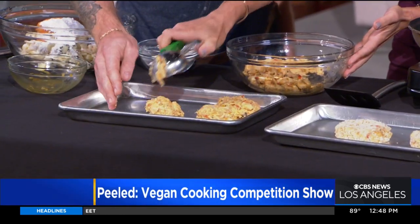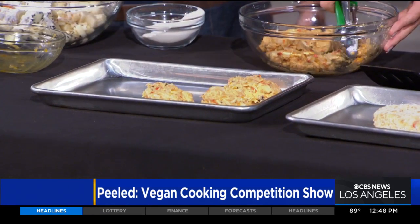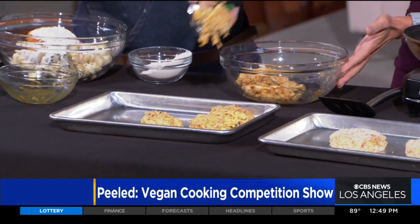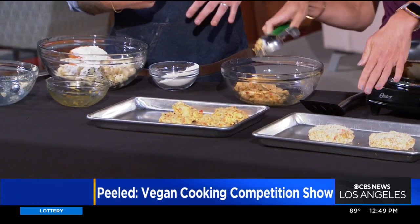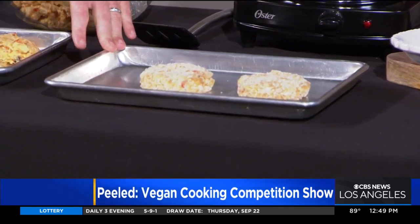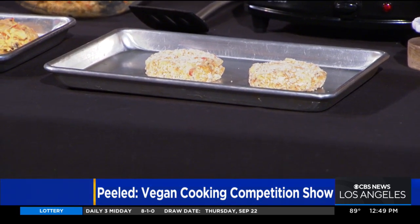It smells so good — it's really tasty. And then you just give them a little pat down, mold them, and pop them in the fridge to cool for a little bit. After that, you're going to bread them with some flour and panko bread crumbs. These have been coated with our flour and our panko, and then after that you pan fry them. Really simple. These look just like crab-based crab cakes — and they smell delicious.